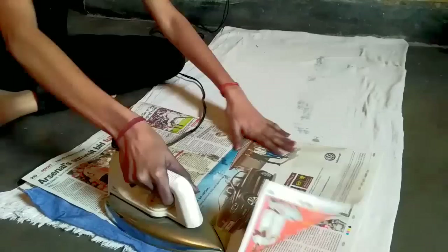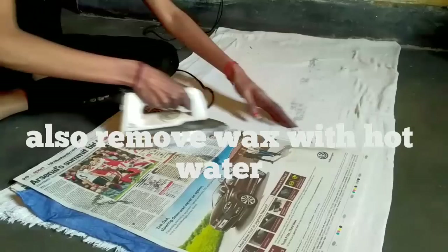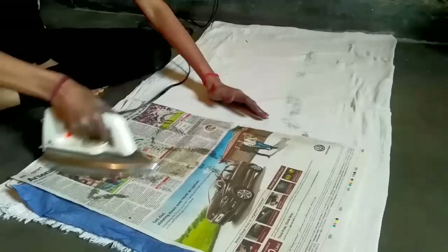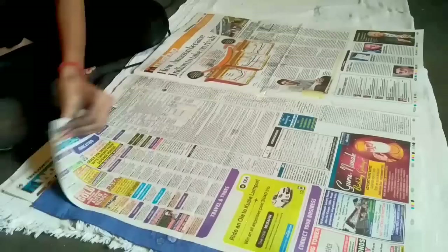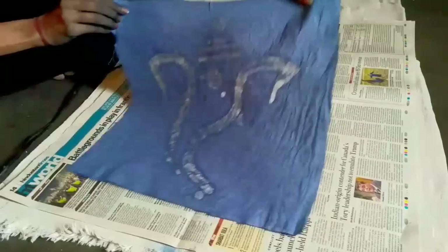If you want to remove the wax using hot water, you can do that too. Just boil water and put the fabric or swatch into the water for 10-15 minutes — this will melt the wax. Then squeeze it and remove it. Let's turn over the newspaper and see how our motif looks. And this is what we prepared — it's really very nice.